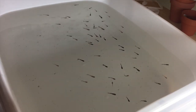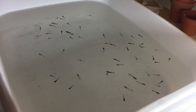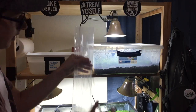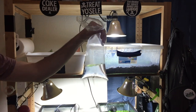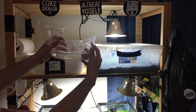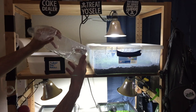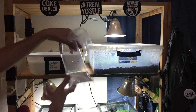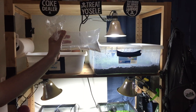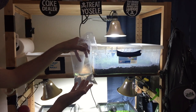First, I'm going to use this turkey baster and scoop up some water for the bag. That should be good. So this is what I'll have — about one-third water to two-thirds air. If it lays on either side, there'll be enough water for the fry. You just want to make sure that whichever way the bag is oriented, there's enough water for them to be okay. You also want to make sure there's enough air, which is why it's one-third water to two-thirds air.